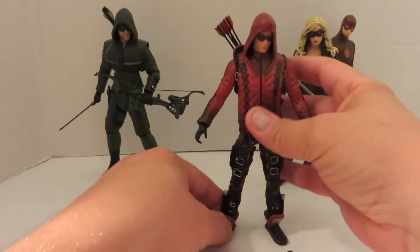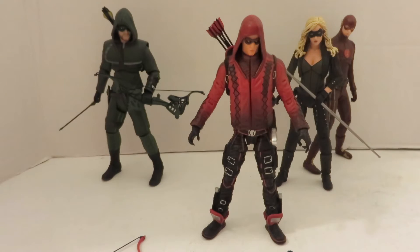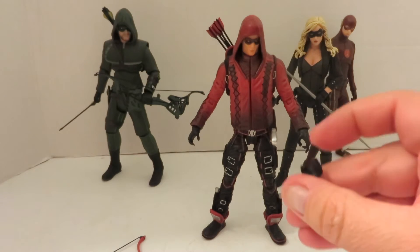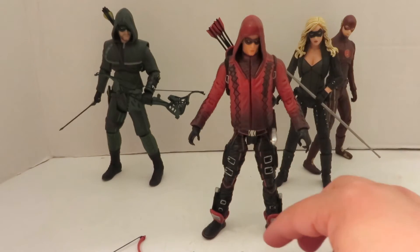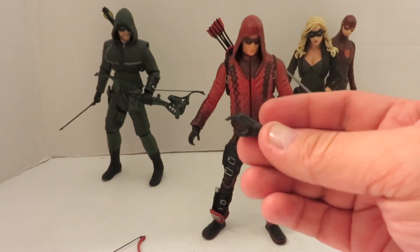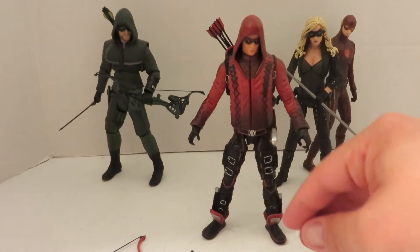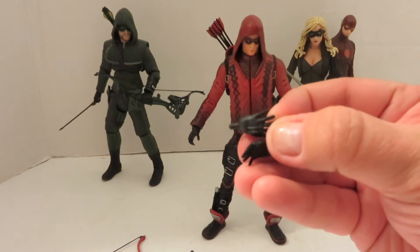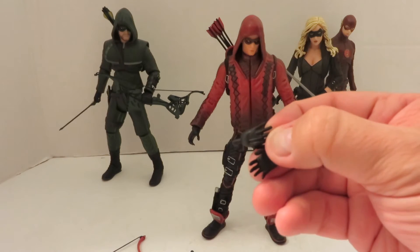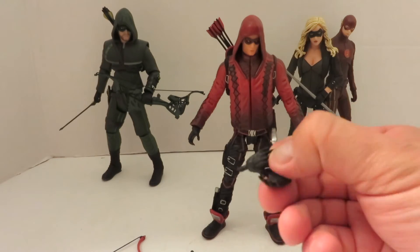He does come with a couple of option part hands. He has the open grip left and right, the trigger finger for both left and right, he comes with the default fists, and he comes with two open palm hands — kind of like jazz hands, or I guess hand-to-hand combat. Makes sense, since he's a vigilante.